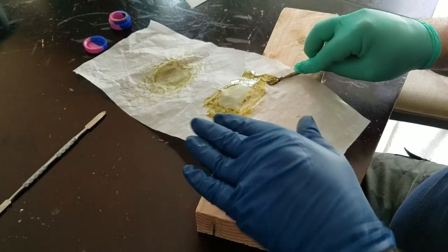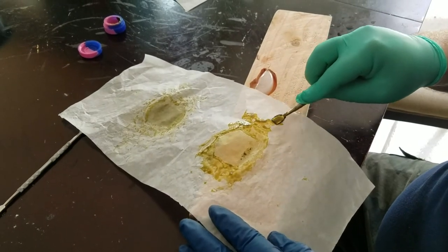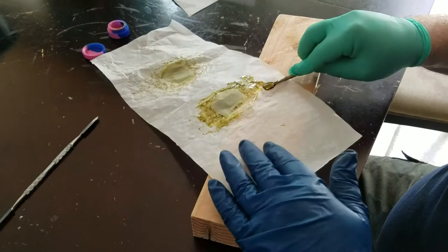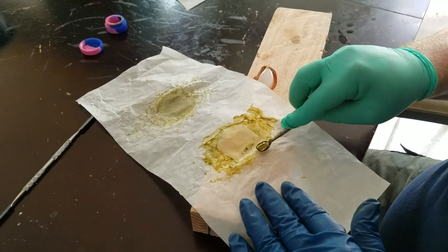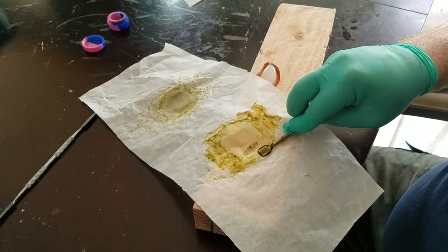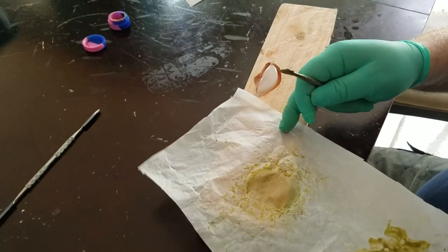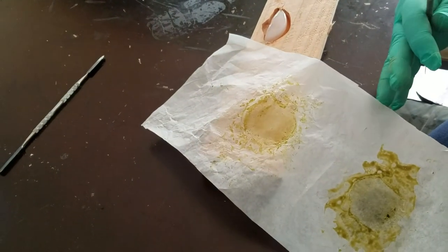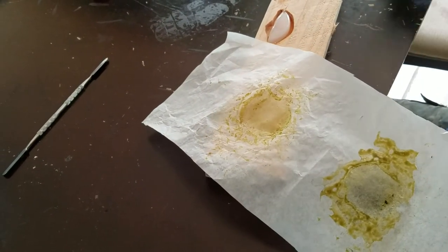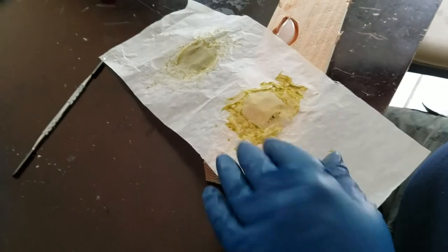Then I rub it on the ice cube and it comes off — it is coming off so clean. I sit it here for a second and it comes off. I'm not tearing paper anymore, I'm not losing anything. This is what I was doing before, trying everything from little metal plates to finding the perfect temperature, but this seems to be working great.